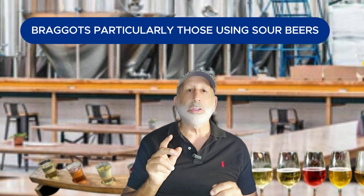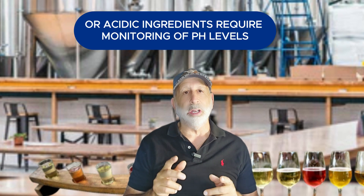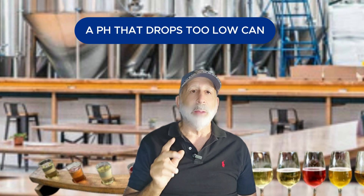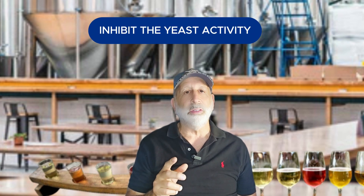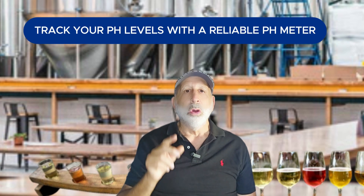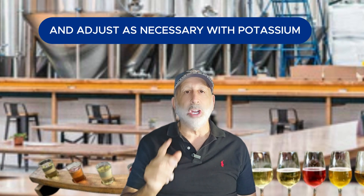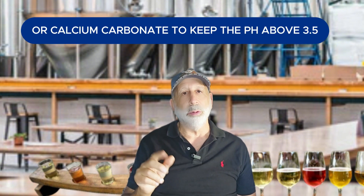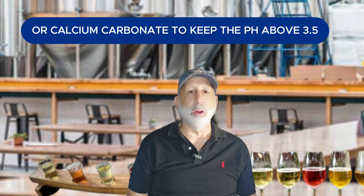Braggats, particularly those using sour beers or acidic ingredients, require monitoring of pH levels. A pH that drops too low can inhibit yeast activity and lead to a stuck fermentation. Track your pH levels with a reliable pH meter and adjust as necessary with potassium bicarbonate or calcium carbonate to keep the pH above 3.5.